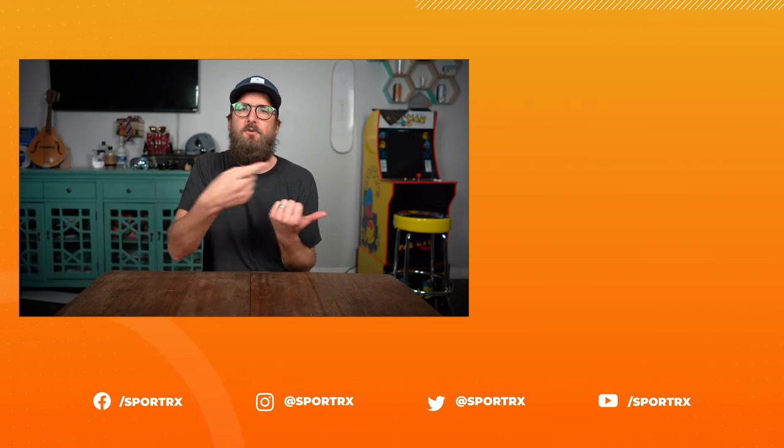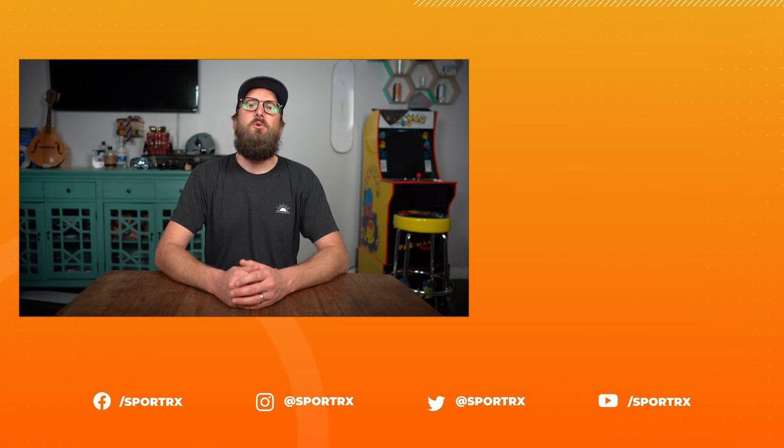Thank you so much for joining me in this How to Read Your Prescription series. Hopefully it was informative or valuable — if so, throw us a thumbs up. We have relevant videos to check out, and if you subscribe, you'll hear about those videos first. The other videos in the series will be in the description below. We're also on social media at SportRx — check us out!